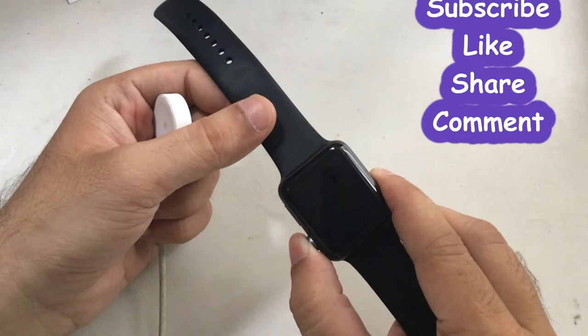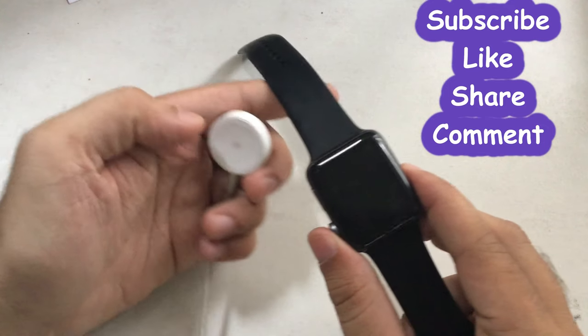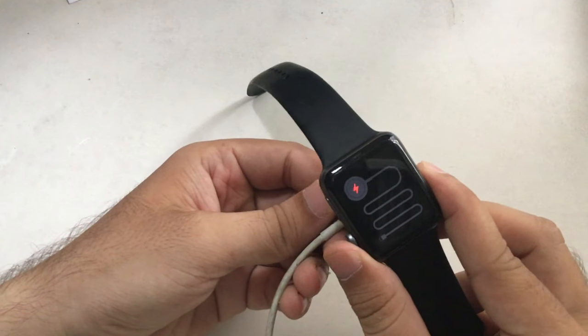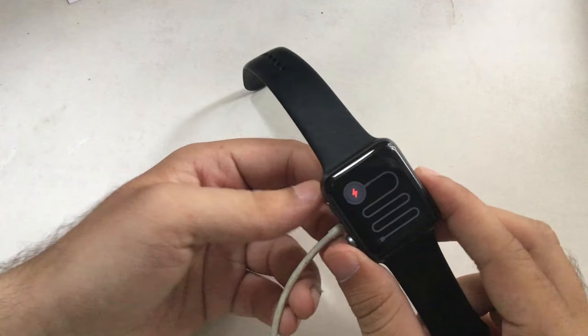Before getting started, don't forget to subscribe to my channel and share this tutorial on your social media to spread these free tips to millions of Apple Watch users who have the same problem. Now let's get started.